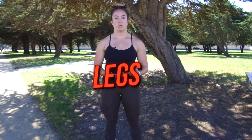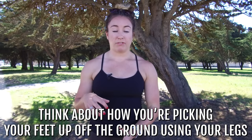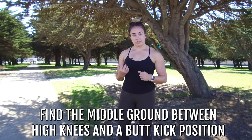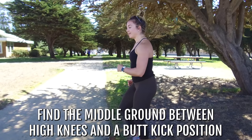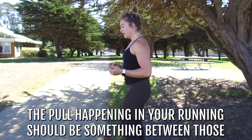Now I want to talk about the legs and what they're doing for your running. The legs control a lot more than we realize. A very simple observation is how you're picking your feet up off the ground — are your hamstrings engaged? Are your glutes engaged? I like to find the in-between between a high knee position and a butt kick position. The pull happening in your running should be something in between those two. This kind of pull position turns the hamstrings on, encourages the hips to push forward, and creates nice glute engagement as well. Do a few back and forth of butt kicks and high knees to find that in-between position, and work on pulling those feet off the ground a little bit sharper.